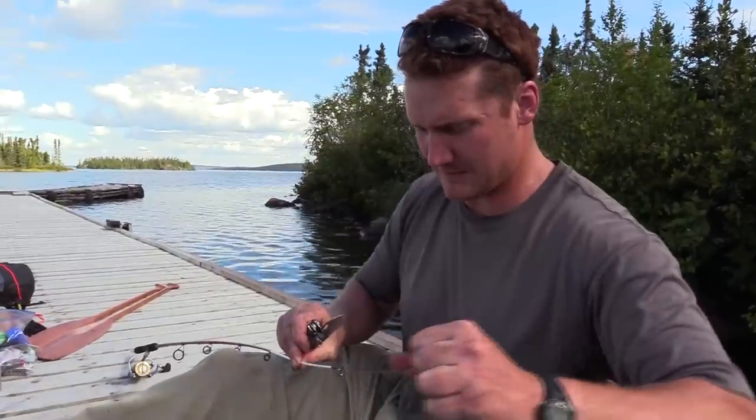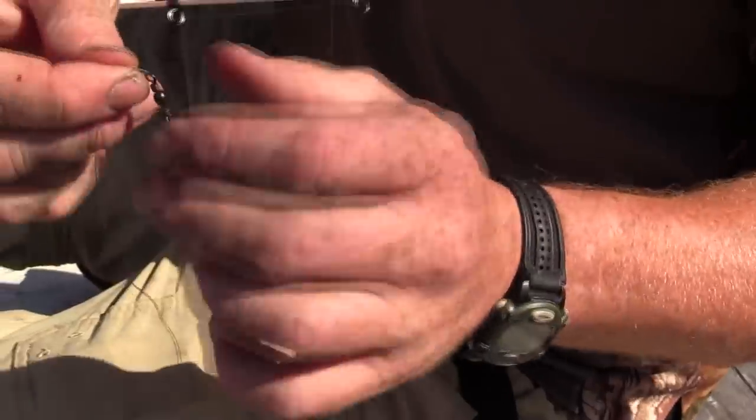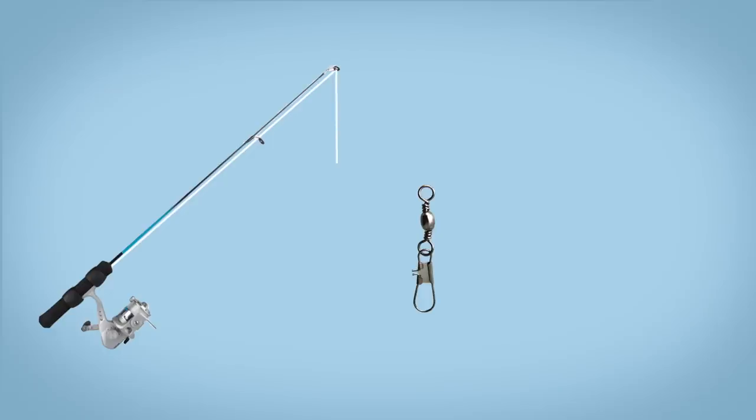First I'm going to cut two pieces of line. Then I'm going to tie a clamp swivel onto the end of my line, and this is what I'm going to use to attach my three-way swivel to. I'm going to tie on one of the pieces of line that I cut off and then tie on another clamp swivel to the very end — that's where my lure is going to go.